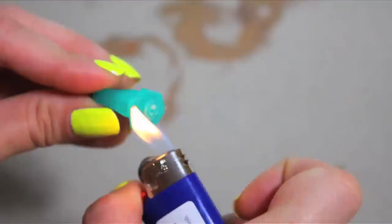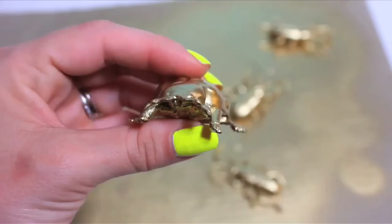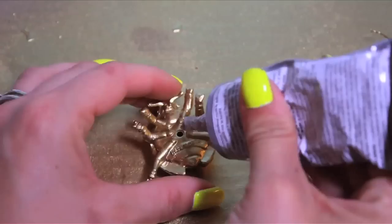Next, I carefully used a lighter to melt down and smooth all the edges a bit. The ladybug told me she really wanted to be the ring, so I glued the ring part to its belly with E6000 glue and let it dry completely.